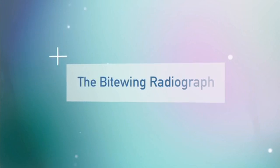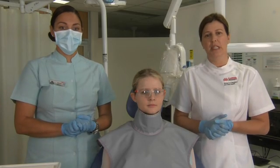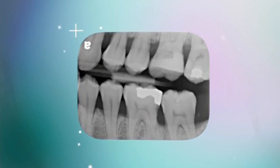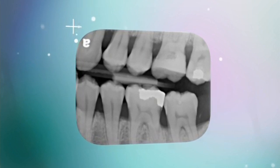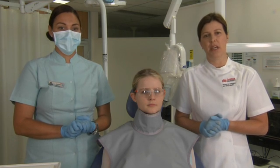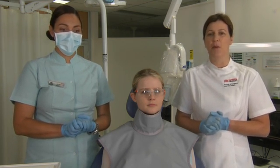The first x-ray we're going to take today is the bitewing radiograph. Bitewings are used to detect interproximal caries on the posterior teeth. One bitewing will expose the coronal aspects of the posterior teeth from the premolars to the molars in the upper and lower arch. As part of a routine examination, this would normally involve a left and right bitewing, but today we're going to demonstrate the left bitewing only.